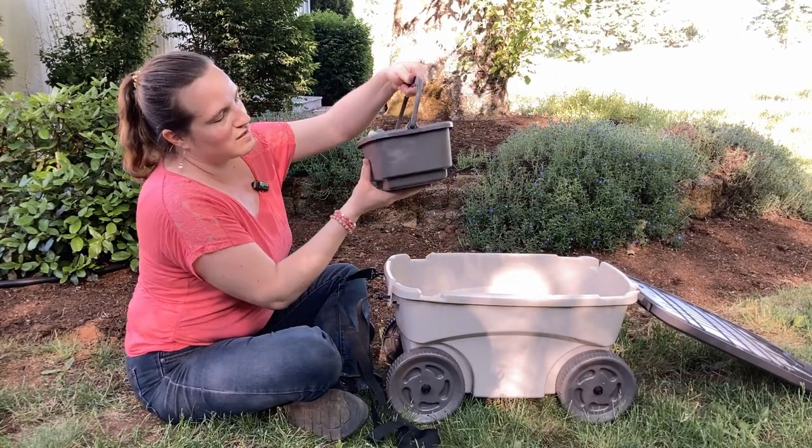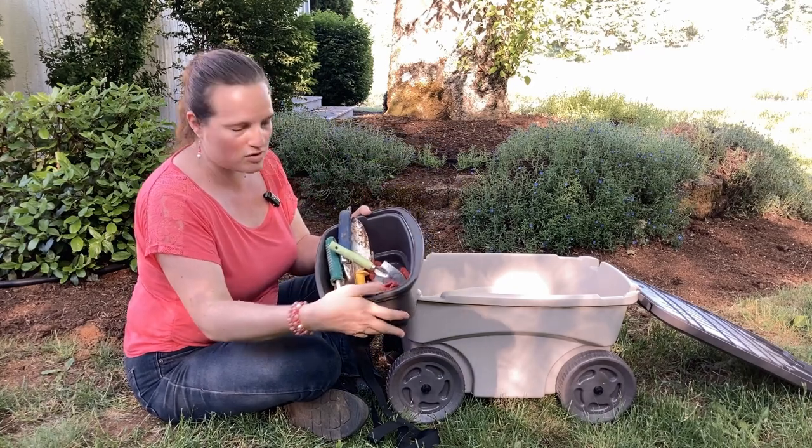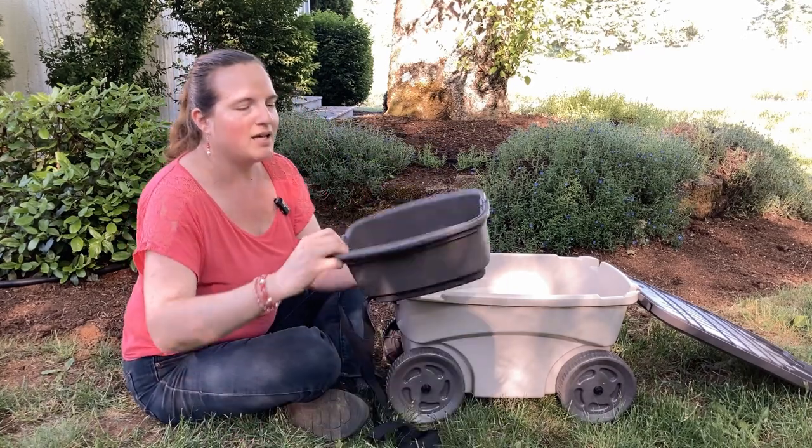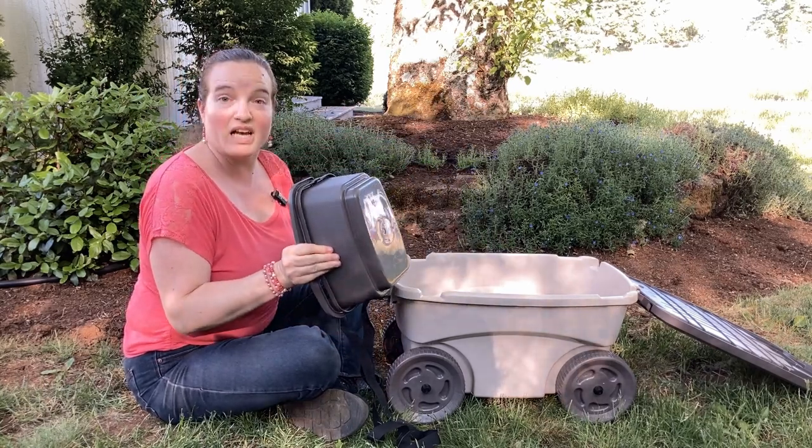It comes with this little lift-out basket — it does not come with the dirty tools, those are mine. This basket can be used for whatever. It feels nice and sturdy.